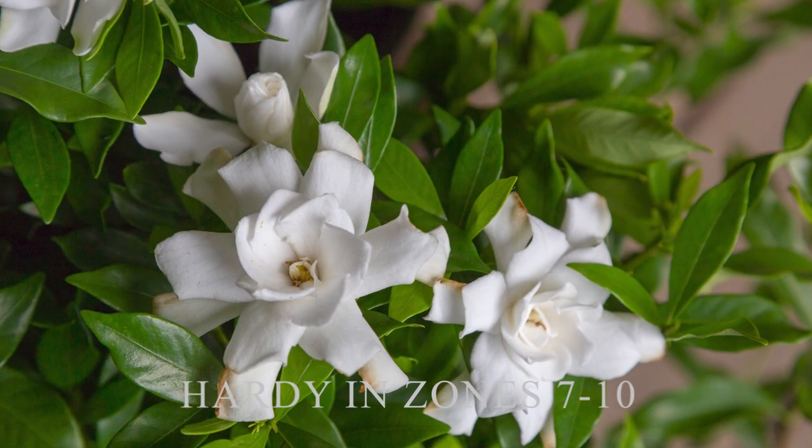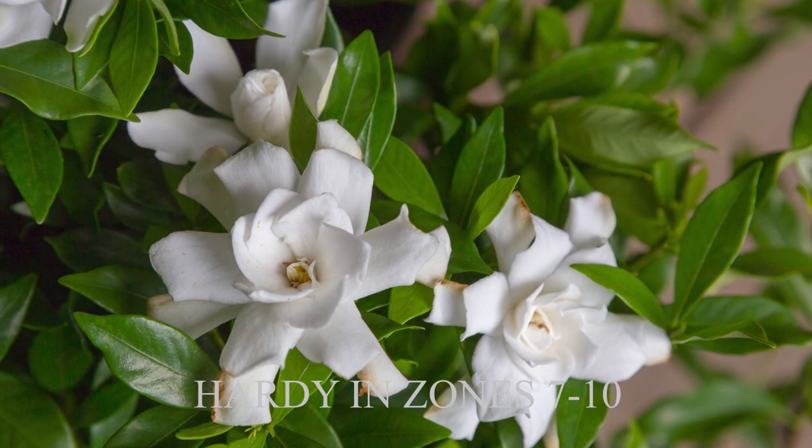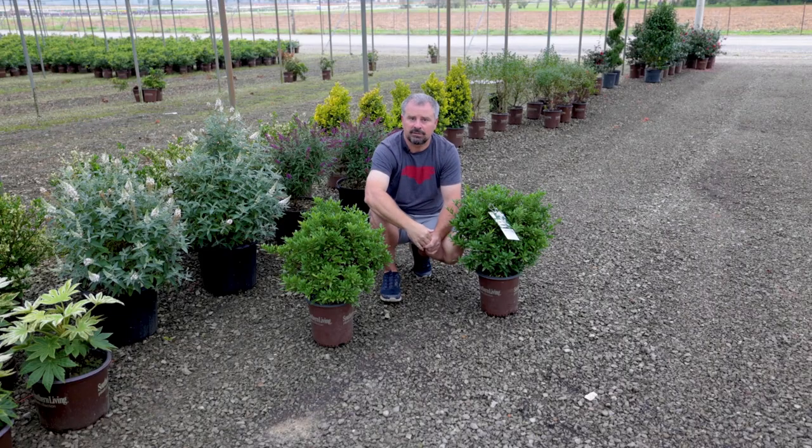These are hardy in zones 7 to 10. They're evergreen with shiny, dark green foliage — it's kind of hard to miss with a gardenia.